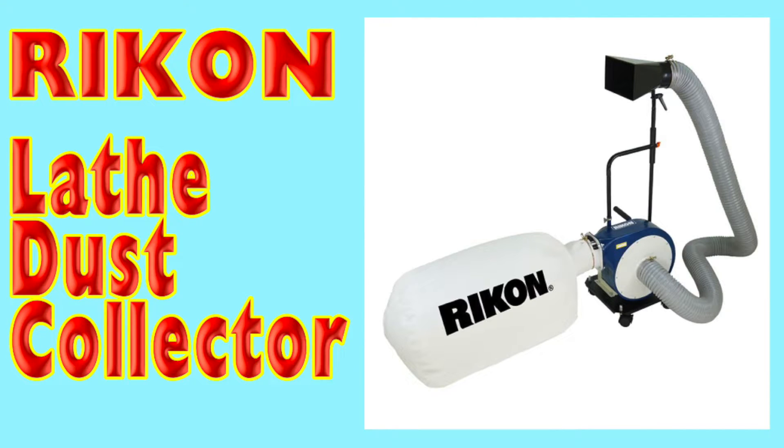I also found this Rikon lathe dust collector. It would be useful for those of you that wanted a dedicated dust collector just for your lathe.